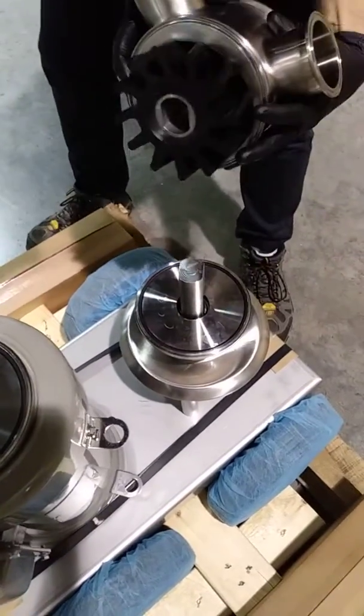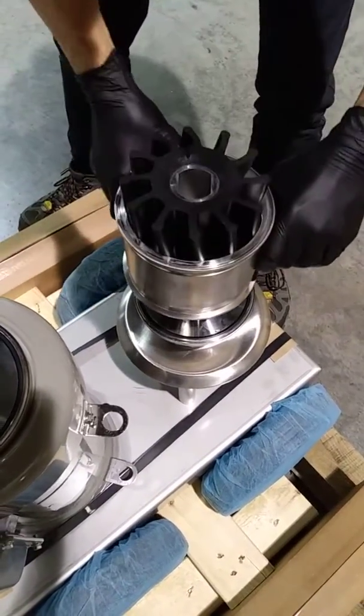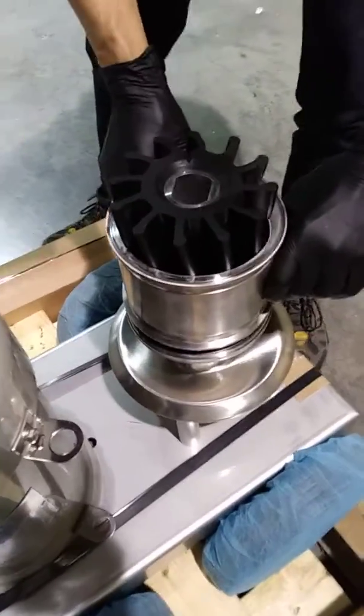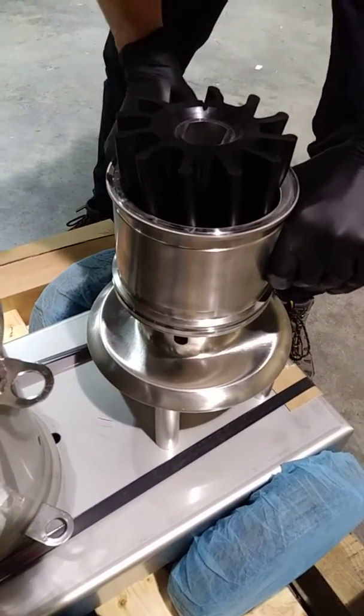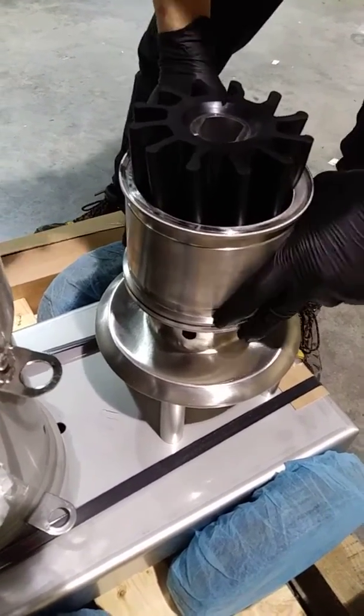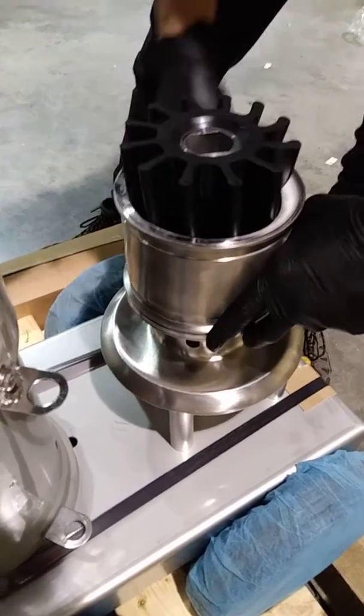Align the impeller with the shaft and drop the housing down. You need to wiggle the housing around a little bit. You can even rotate the impeller to help get that centered.